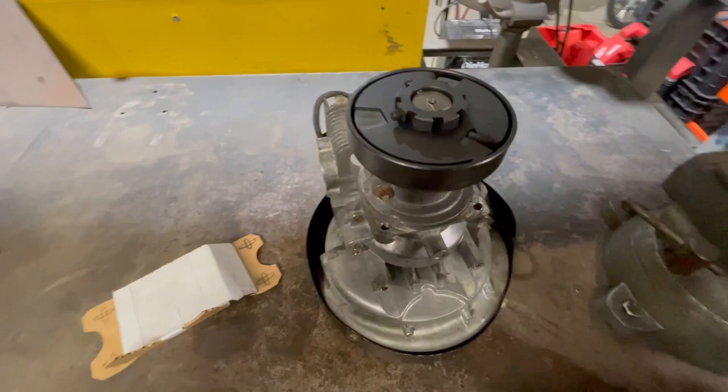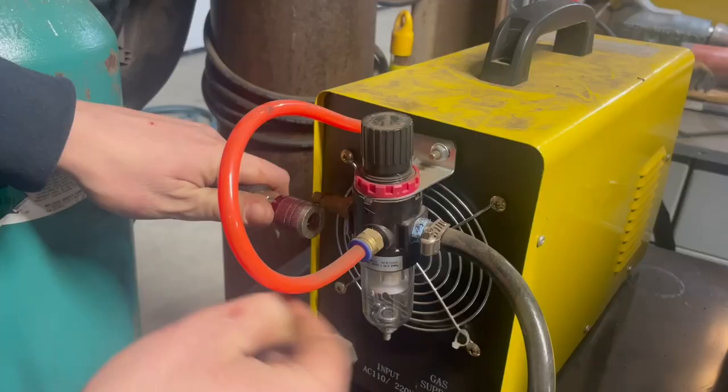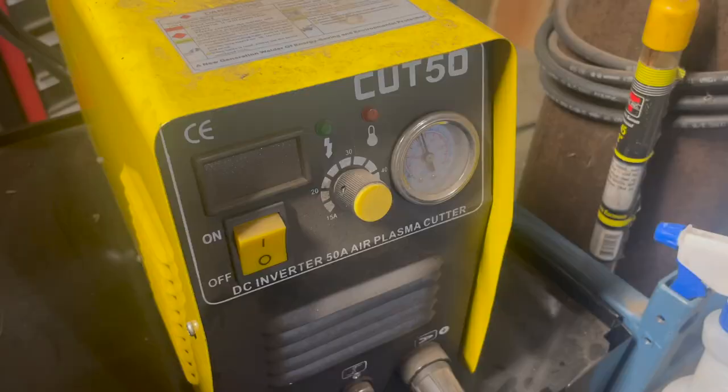I got the engine all cleaned up here and as you can see I got a clutch on, so now I just got to make a bracket, transfer this over to metal, and get cutting.